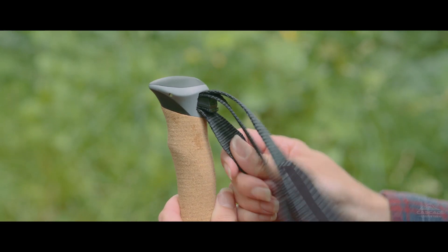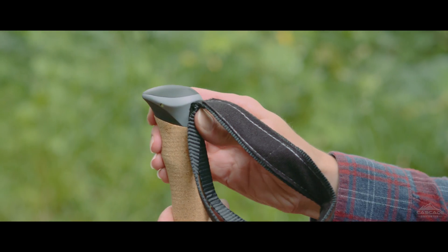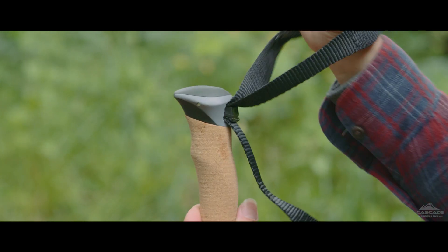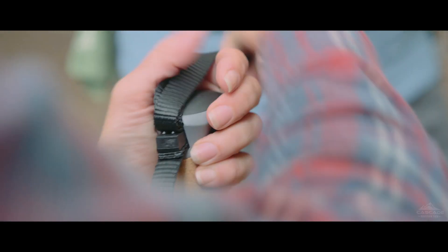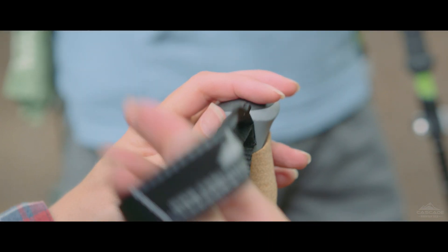If you need to lengthen or shorten the strap, you can pull out the plastic wedge slightly and then tug on the loose end to shorten the loop, or pull on one side of the loop to expand it. Firmly replace the wedge when you are done to hold the strap in place.